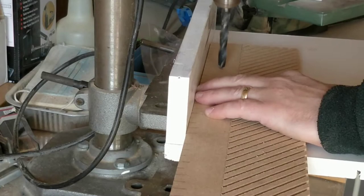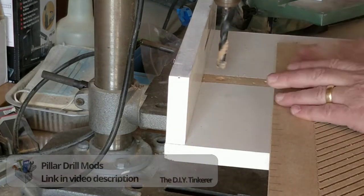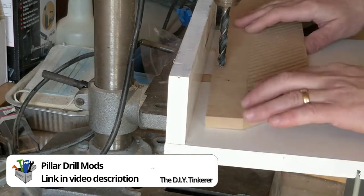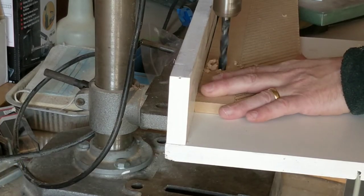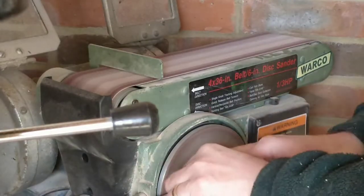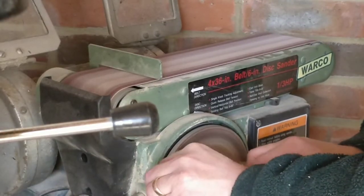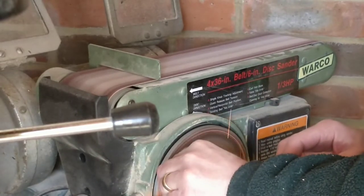At the pillar drill, I drilled two 10mm holes which would be used to connect the feather board to the T-track. I had some M8 screws but the heads were a little too thick for the T-track, so I used the bench sander to make them a little thinner.